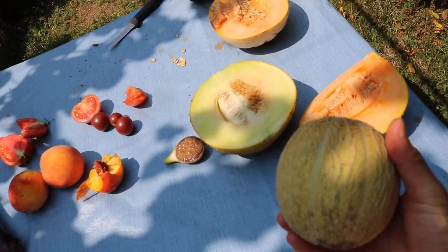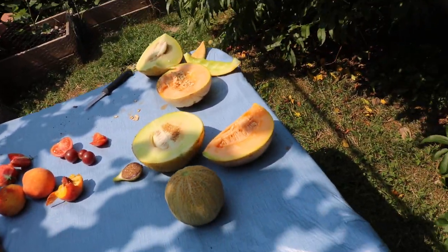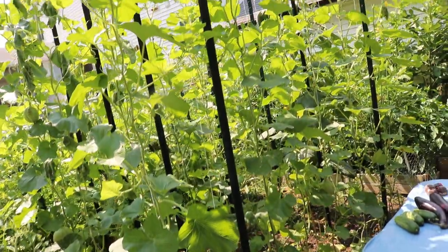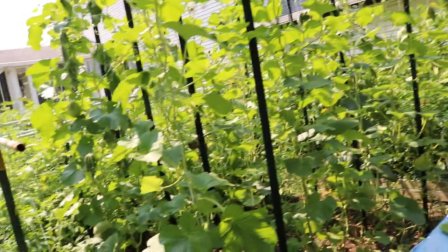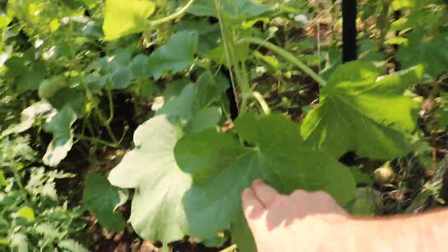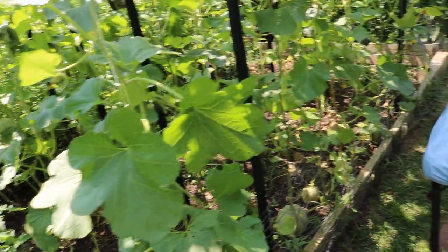I have three different melon varieties here which were honestly not very good — just again not very sweet. That's the problem we've been having with growing melons here. I don't know what it is. I always thought after last year that it was a lack of sunlight, that lack of sunlight is not producing enough photosynthesis and then pumping the sugars into the fruits, and therefore they're not very sweet.